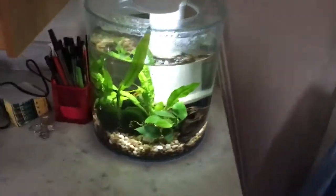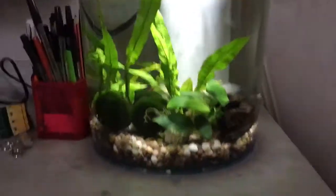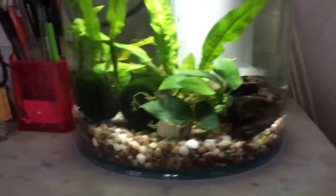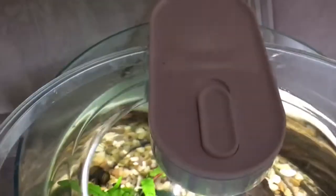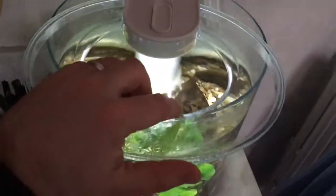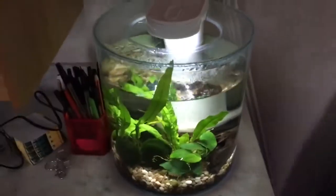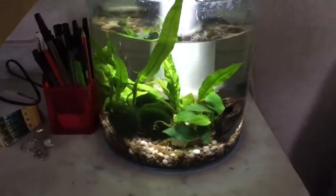I had a reasonable strategy for tank 2, which was to have a planted shrimp tank. I've had a lot of bother with it, so the only surviving shrimp is Lonely George, who is this red cherry shrimp here. Lonely George was always the biggest, and I think it's some environmental factor because he or she has got a lower surface area to body weight ratio.